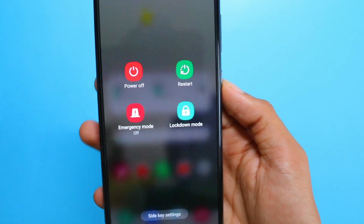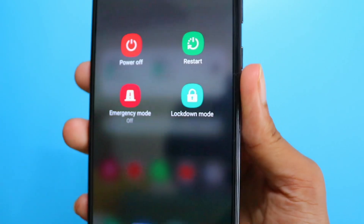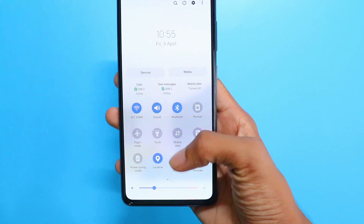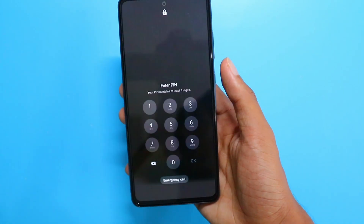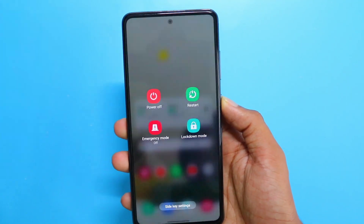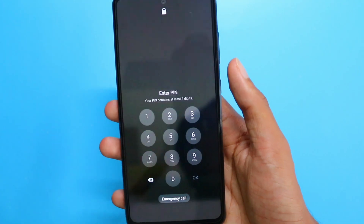This is Lockdown Mode. When it's activated, it turns off Smart Lock, biometrics unlock, and notifications on the lock screen. As you can see, when it's turned on you cannot use your biometrics or Smart Lock to open the device — you can only open it by entering your password or PIN. Also, when it's turned on you won't be able to see any of your notifications. This feature is very useful when you want no one to access or check the notifications of your phone.